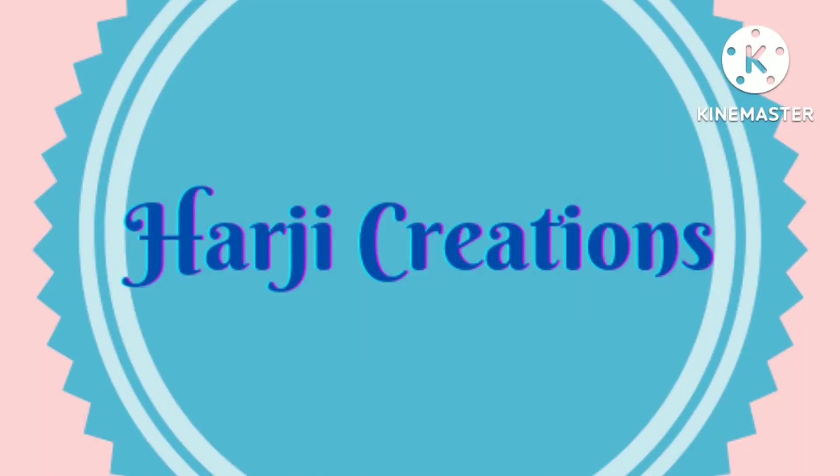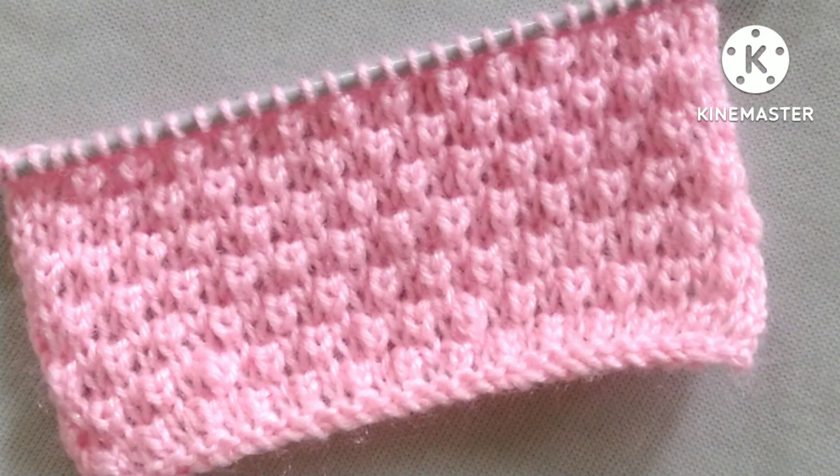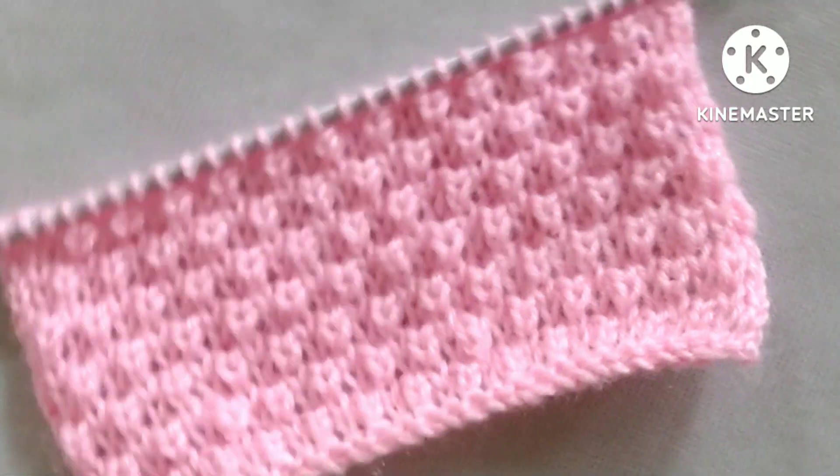Hello friends, welcome back to my channel Harchi Creations. In this video I would like to describe a very pretty knitting stitch pattern.